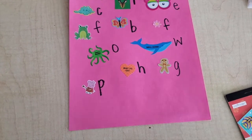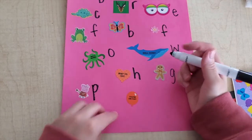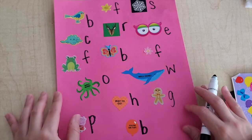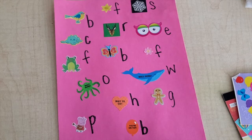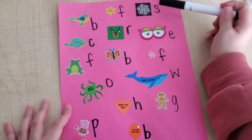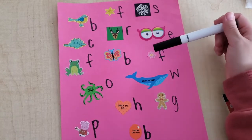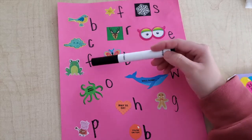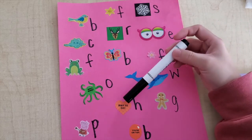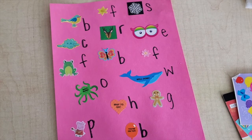Let's do one more. What is this a sticker of? A balloon — and a balloon starts with B. All right! So your paper is going to be filled with different stickers, and next to the stickers are going to be the letters that each sticker starts with. For bird I have B, flower F, snowflake S, cloud C, reindeer R, eyes E, flower F, butterfly B, frog F, octopus O, whale W, gingerbread G, heart H, balloon B, Peppa P. All right my friends, thank you, bye!